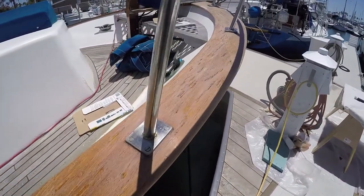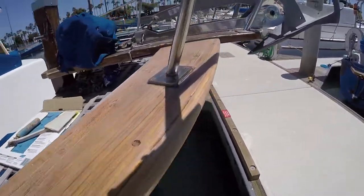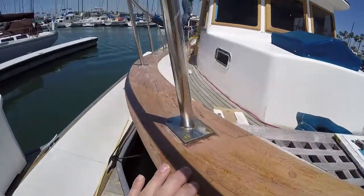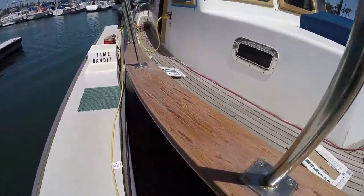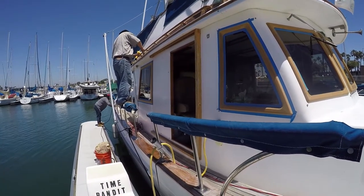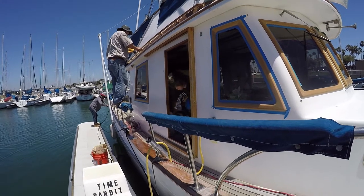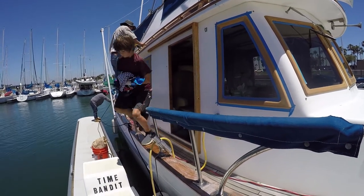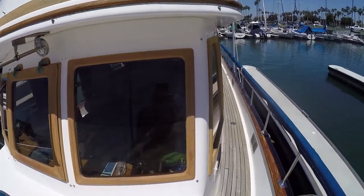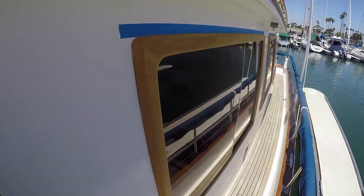It's been about two years since we've varnished the cap rail, so the painter went in and sanded down the existing varnish and then applied a coat of one-part varnish, followed the next day by a light sand and a coat of two-part varnish. We also stripped all the window frames down to bare teak.